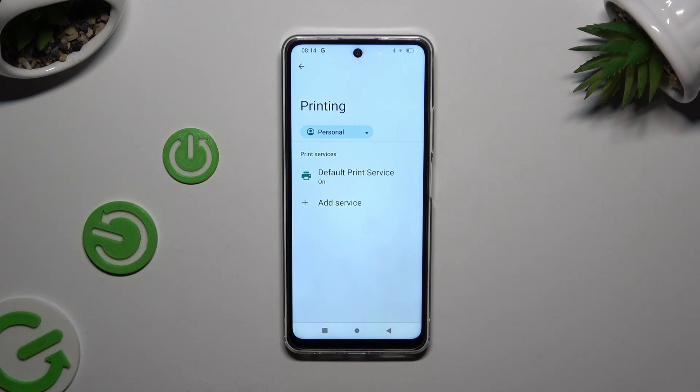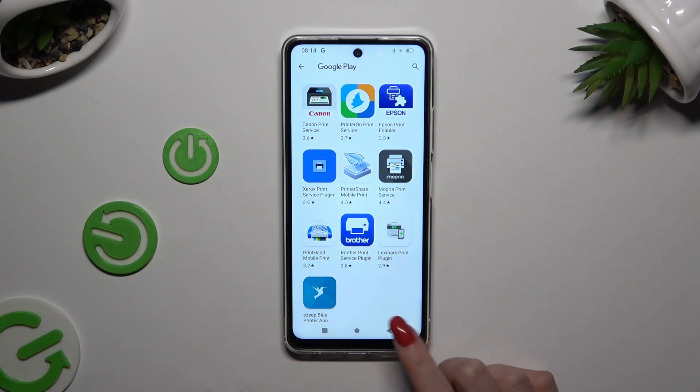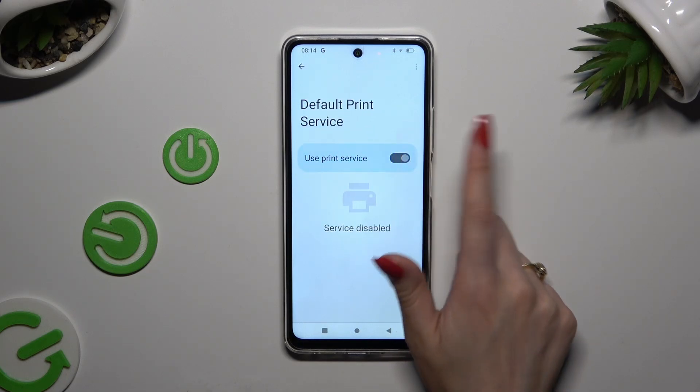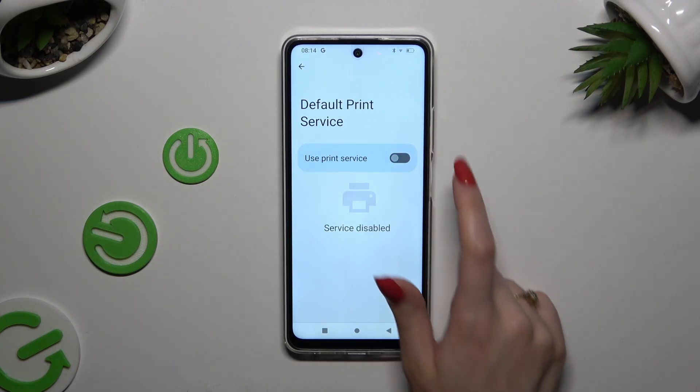Now you can either click on the default print service or tap on Add Service to install any other one. Either way, after tapping on the service you wish to use, make sure the switcher is blue and wait.